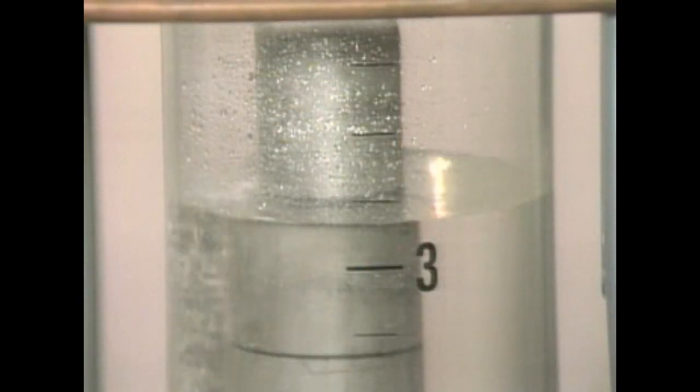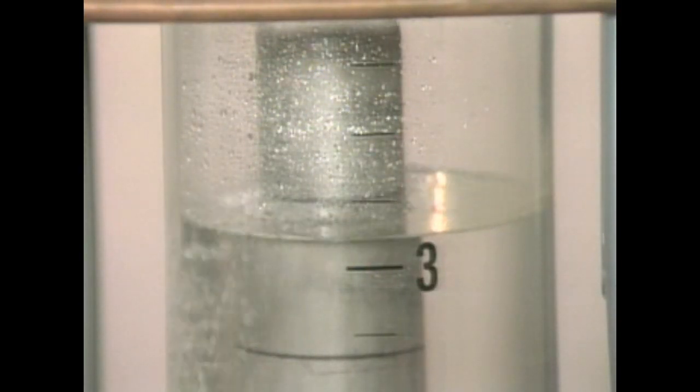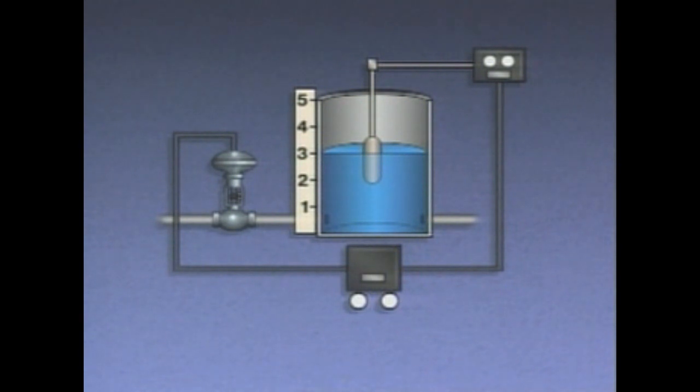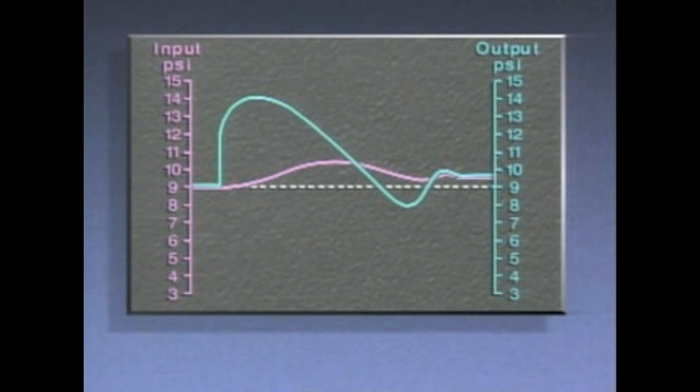In effect, this action tries to stop changes in the input as soon as they're detected. We'll use an automatic level control system in which rate control has been added to a proportional controller. A continual disturbance causes a decrease in the flow of water from the tank, which in turn causes the level to rise. Looking at a graph of the control signals, we see that the rate controller responds to the disturbance by producing an immediate boost in output. This boost minimizes the water level's deviation from set point. Then, a combination of rate control and proportional control stops the water level from changing and brings it down almost to set point.